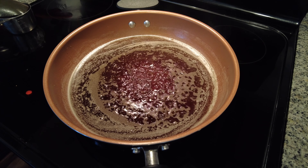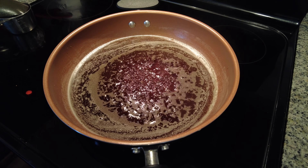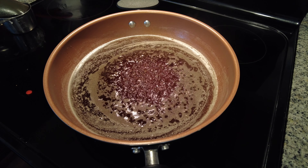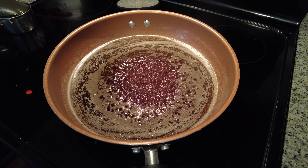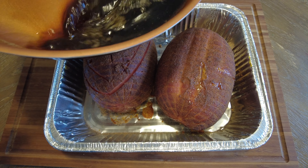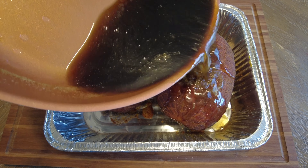Now that everything's mixed together and simmering, we're going to let this thicken up a little bit. Then once the ham is smoked for three hours, we're going to put the glaze on and put it back in the smoker. So now we're going to put the glaze on top of it, cover it back up with aluminum foil, and put it back on for another hour.